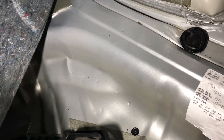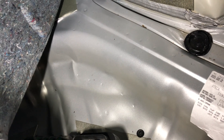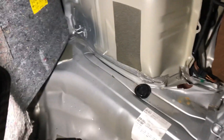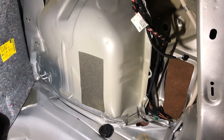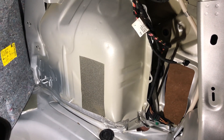One advice I can give you: if you see creases where your spare wheel is supposed to be, something's up — there's always some sort of deformation in the rear of the car. These are minor creases and the wheel tub damage is minor too, but still more work than anticipated.